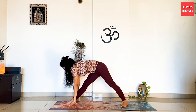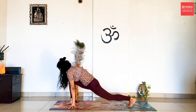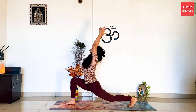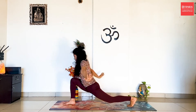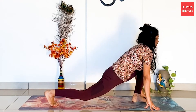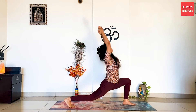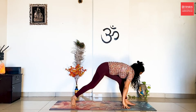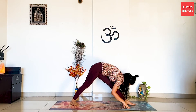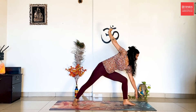Bring the hands down. Exhale, bend forward towards your right leg. Lunge on the right side. Inhale, stretch the hands up. Exhale, drop the hands down. And back to the left side. Turn towards the other side. Repeat the same thing on the other side. Inhale, lift up. Exhale, drop. And lift your hips. Forward fold. Trikonasana on your left side. Inhale, stretch up. Exhale, come back.